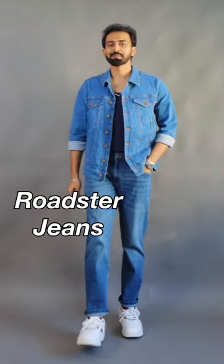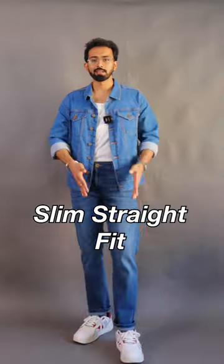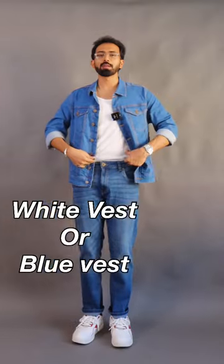I got this medium blue wash denim from Roadster — do you know how much it cost me? 500 rupees. And it has a nice slim straight cut to it. I just pin-rolled it in order to give that overall vintage vibe.